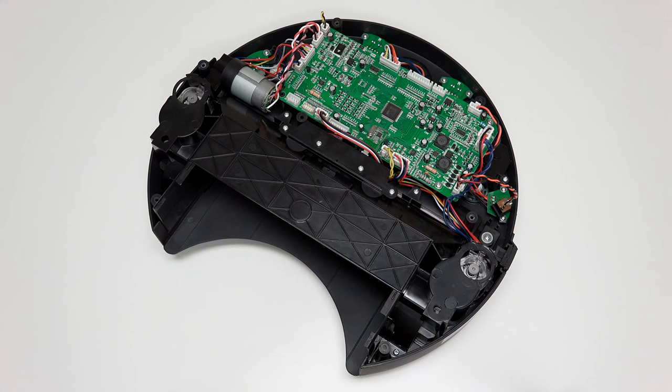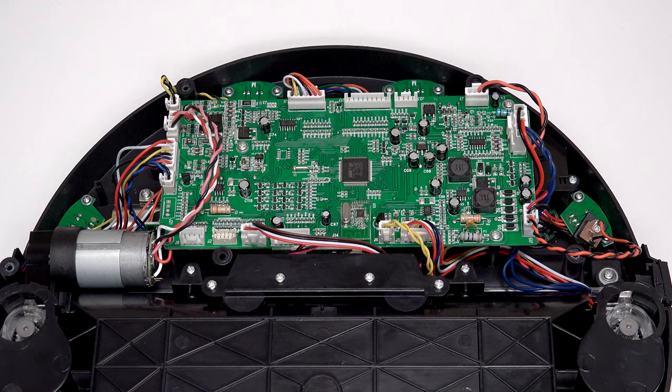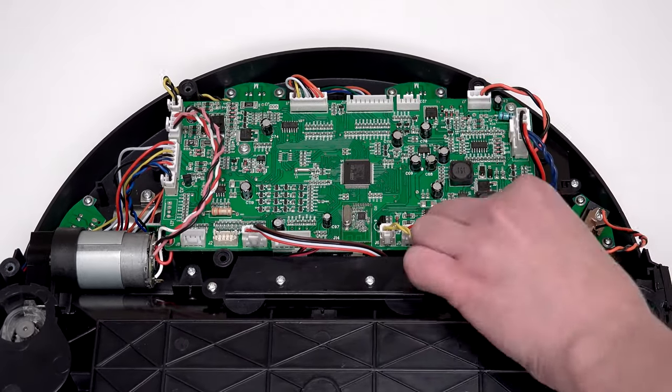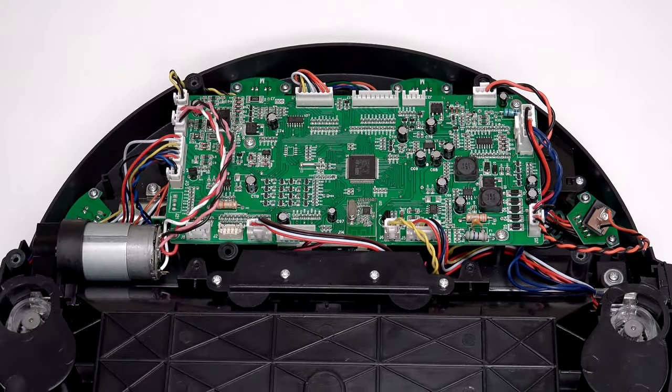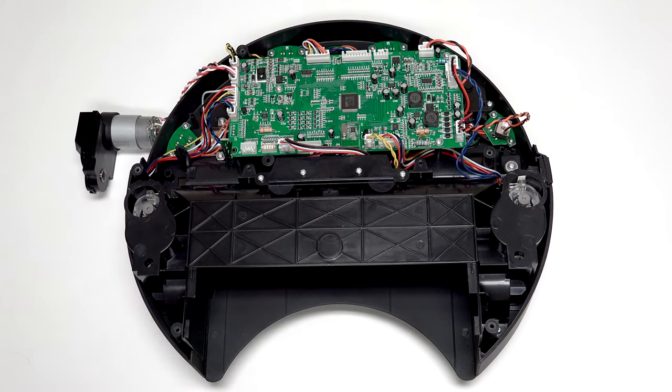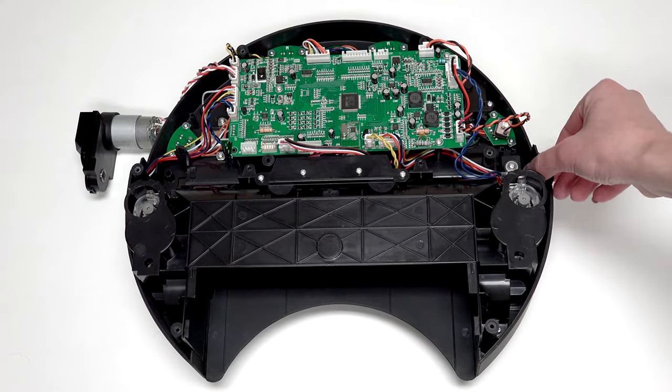To access the left or right wheel, you must first remove the wheel cover. Remove the 6 screws securing the cover onto Bob — 2 are next to the mainboard. You may wish to move the main brush motor and power switch out of the way to reach the 6 screws securing the cover to Bob.